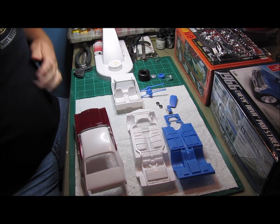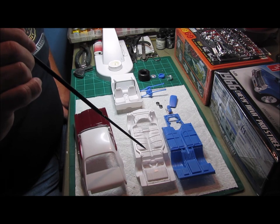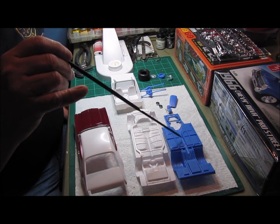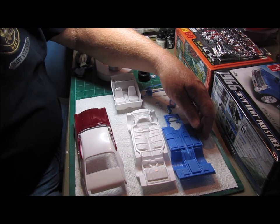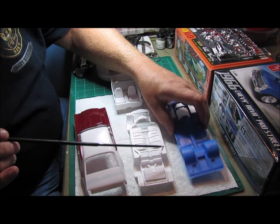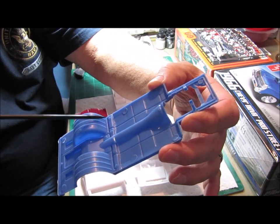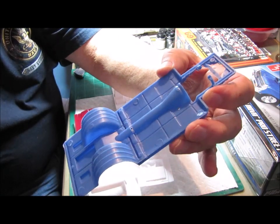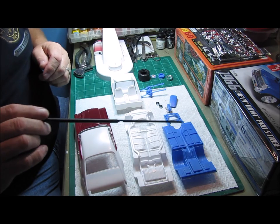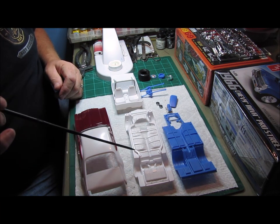Let's take a look at the chassis. You'll notice the white one — the Cutlass is molded in white, and the 66 Nova is molded in blue. I'm going to section the back half of the Nova chassis. I've already gotten started here — you can see right where I started to cut. I'm actually using a jeweler's file to cut through this. I'm going to back-half that and then graft it onto the Cutlass chassis.